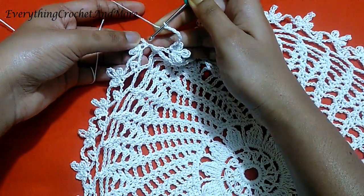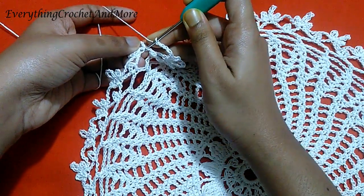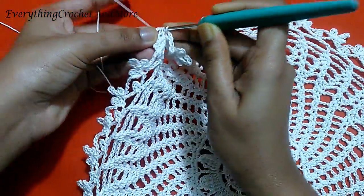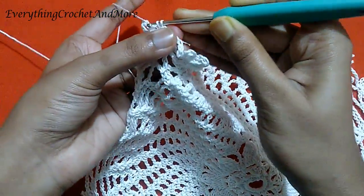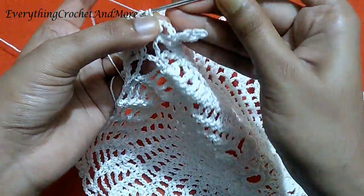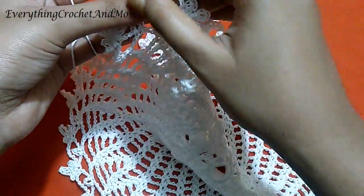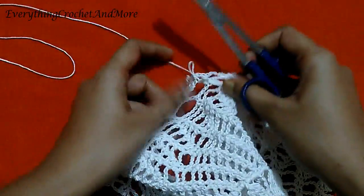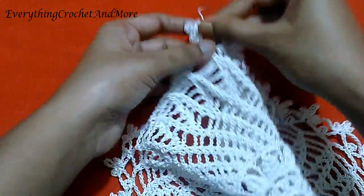Slip stitch in the stitch here before this chain 4. With this we finish our round 23 and the placemat. Cut it off and weave in the ends.